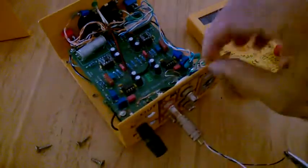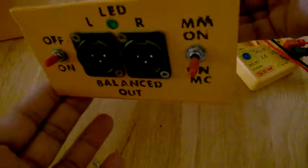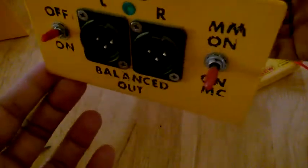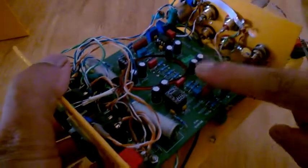Hello, I'm going to show you how to do the trim setting on this DIY MM/MC phono stage. This was actually built by myself in 2015. It has got two circuit boards — the bottom one is for MM and the top one is for MC.